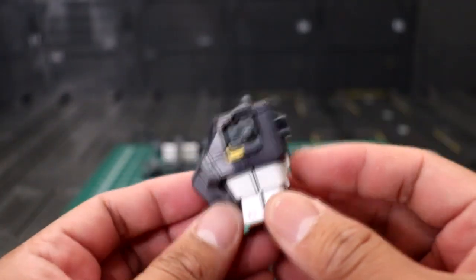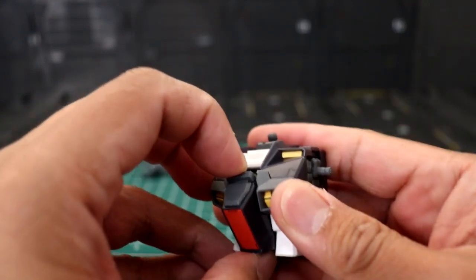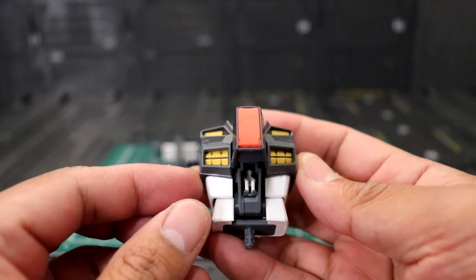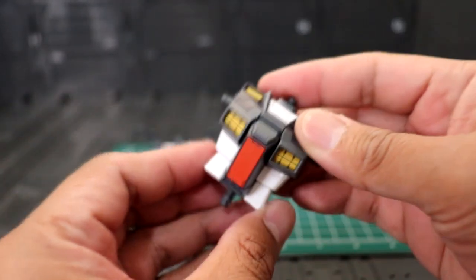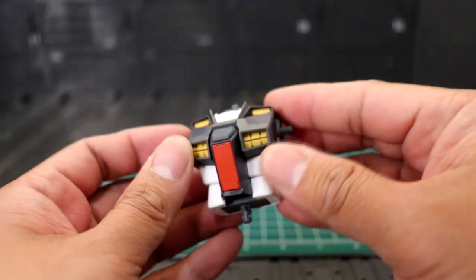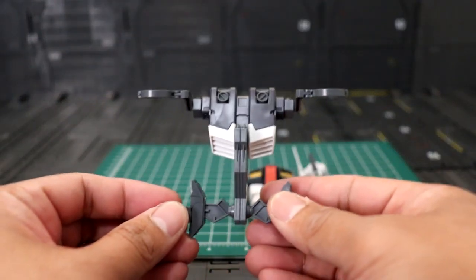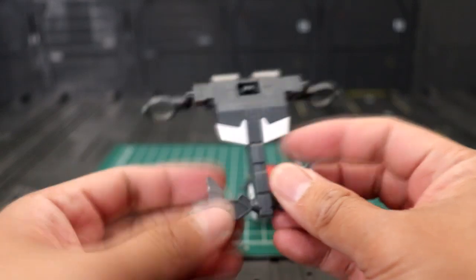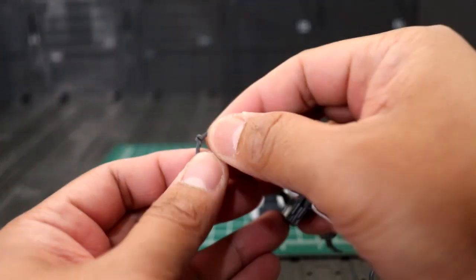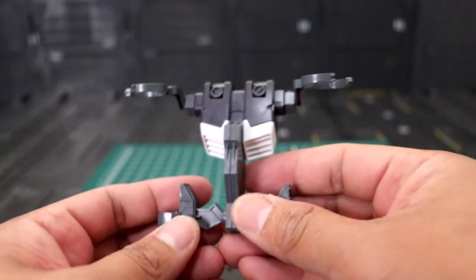Moving to the body — standard in master grade, you can open the cockpit and reveal Mr. Philip Use inside. This one also has side-to-side movement on the waist. For the backpack, you can store your turret gun here — just plug it in at the back. This one has an action to hold the turret gun, and you can see how it's done later.